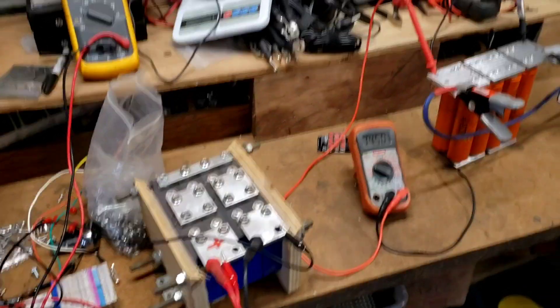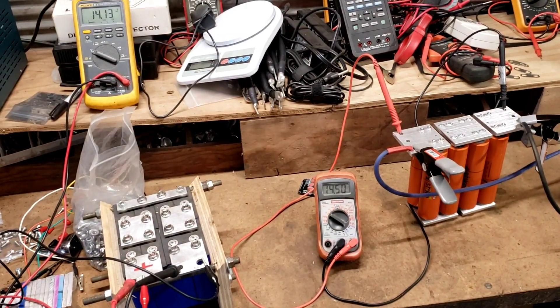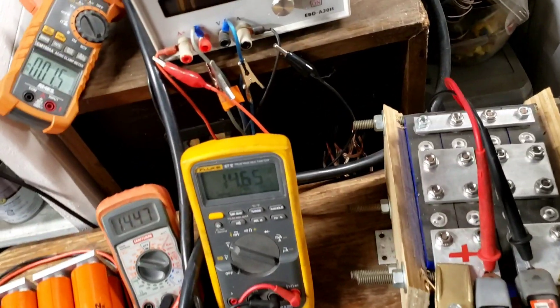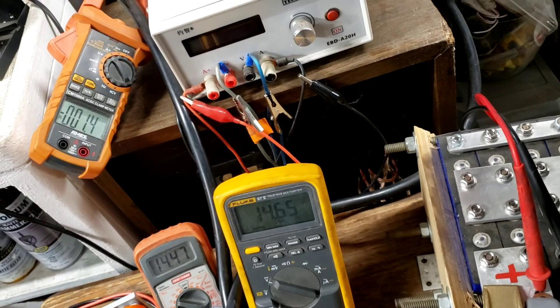We're going to move these over to the load station. We got back to overcharged. Going to hit with 100 amps.